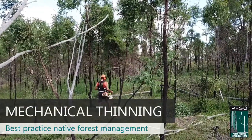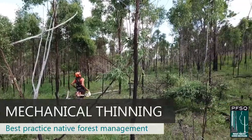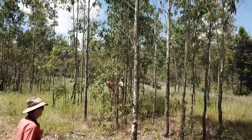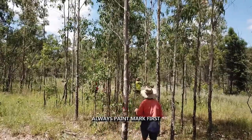Use of chopper roller and brush cutter. In this video we will demonstrate the use of a chopper roller and a brush cutter. Before chopper rolling or brush cutting commences, the forest should be paint marked.